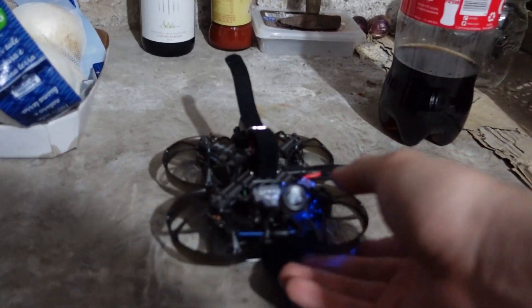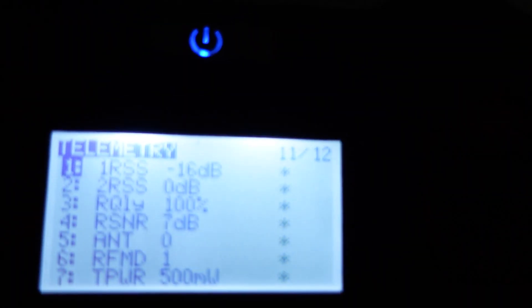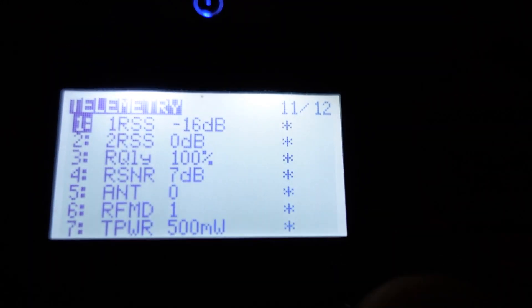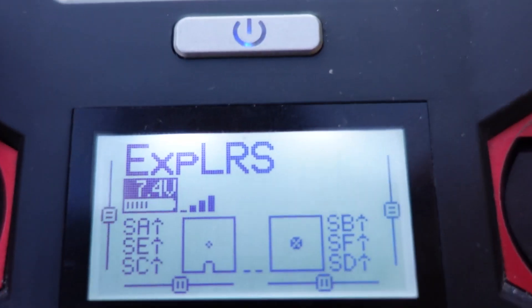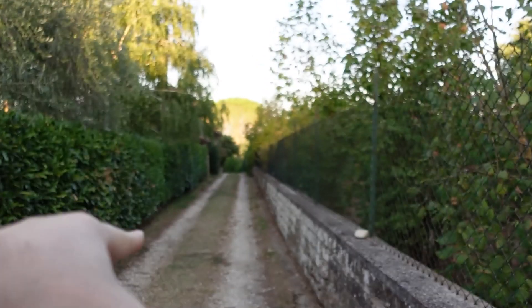The drone is in the basement — underground — powered via USB power bank so I don't drain my Caddx Vista. It's on and connected to the radio. I pulled up telemetry so I can see the RSSI, currently at minus 16 dB with four bars. Let's go uphill. The drone is down there and we're going to walk uphill then move sideways — passing through dirt, trees, concrete from the house, and metal. Everything possible is between us.